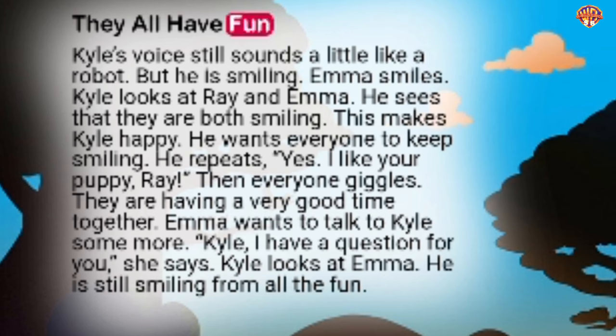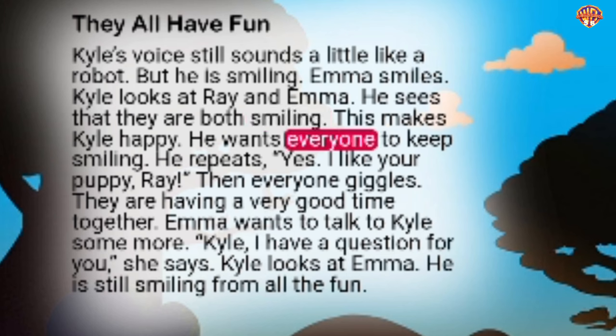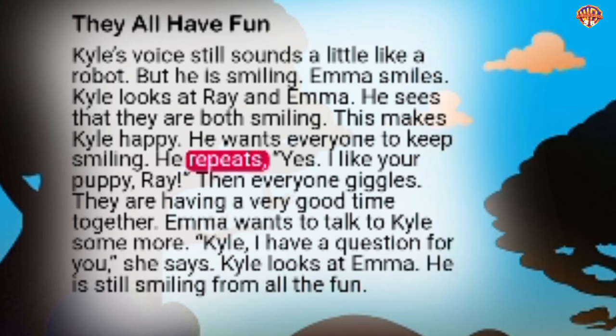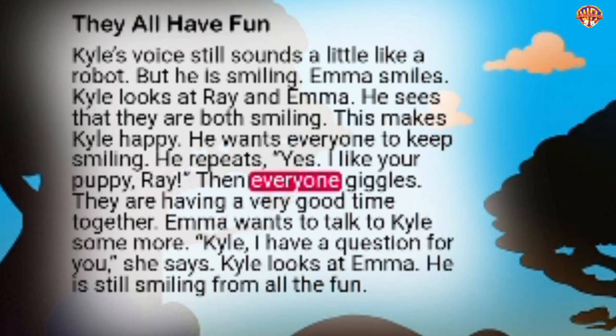They all have fun. Kyle's voice still sounds a little like a robot, but he is smiling. Emma smiles. Kyle looks at Ray and Emma and sees that they are both smiling. This makes Kyle happy. He wants everyone to keep smiling. He repeats, 'Yes, I like your puppy, Ray.' Then everyone giggles. They are having a very good time together.